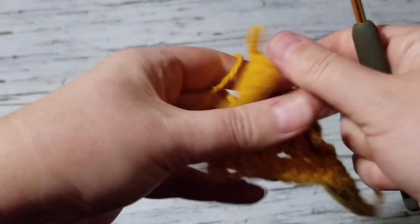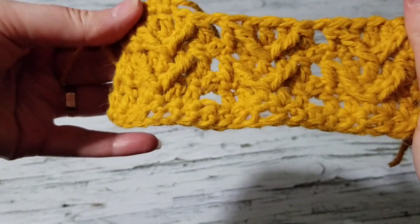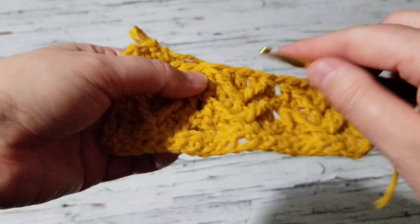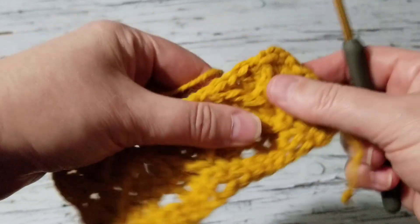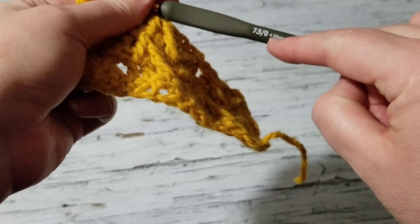This is how it looks from the back, and this is how it looks from the front — very nice. It's pulling because of the front posts. It's always nice to work with a bigger crochet hook. I think this hook is a little bit small — maybe I should go with a 5 or even 5.5.